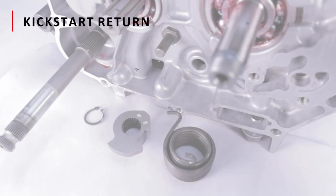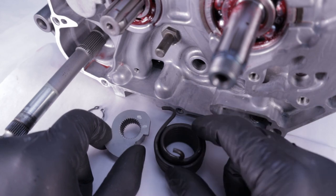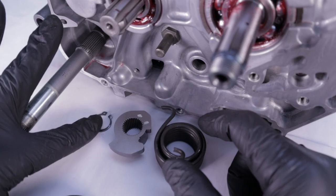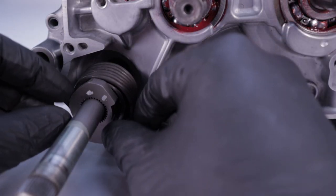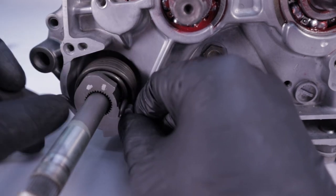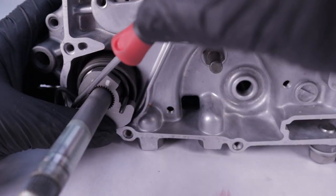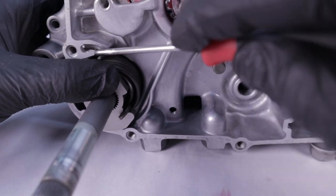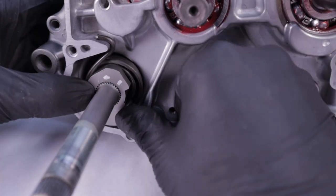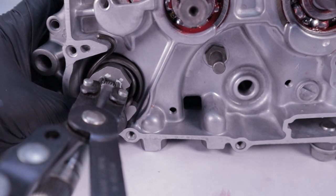The kick-start return assembly consists of this return spring, the spring retainer, and a snap ring. One end of the spring wraps around the right side of the spring retainer. The other end needs to be pulled around this boss that sits proud of the interior of the crankcase hat. It does not take a lot of force to locate the spring — just a smooth, consistent pull using the appropriate tool. With that done, seat the retainer, then install the snap ring.